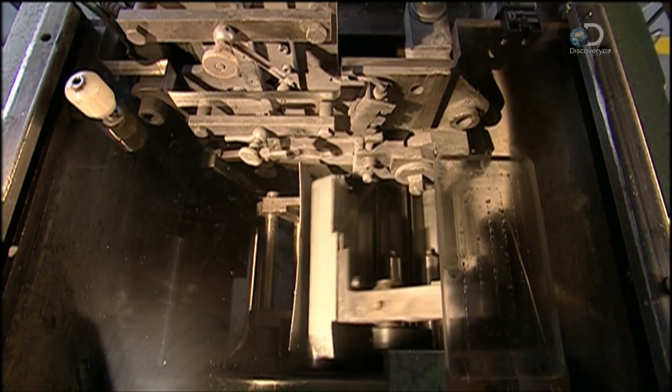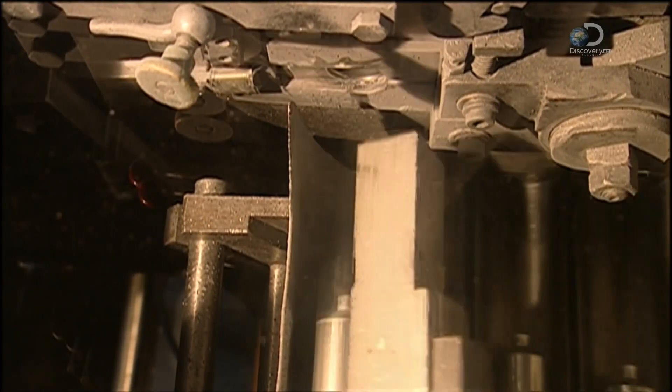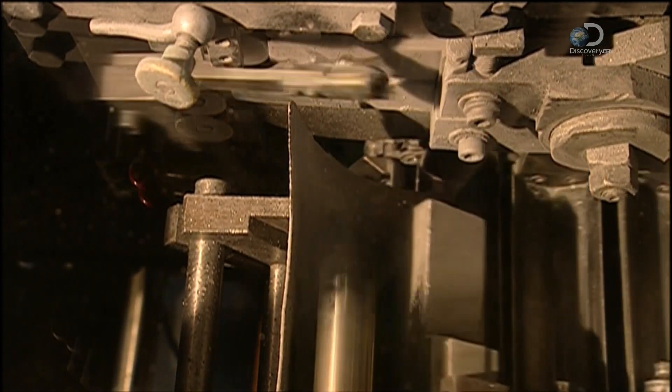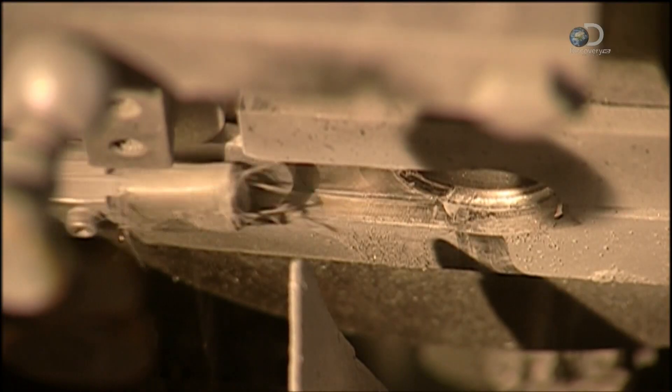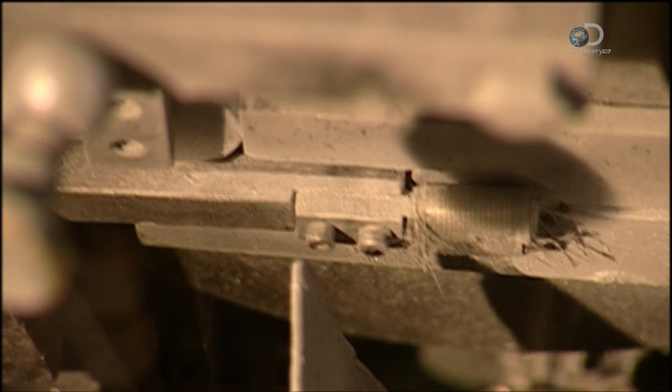In a process called impact extrusion, each slug moves onto a die, which gives it the exterior shape of a tube, including the neck. At the same time, a mandrel forms the interior. This process hardens the metal, something that will be corrected later on.